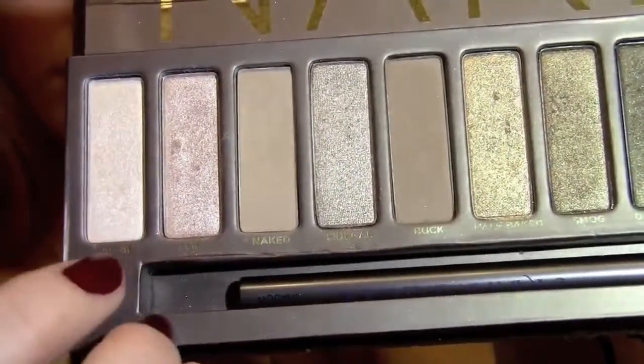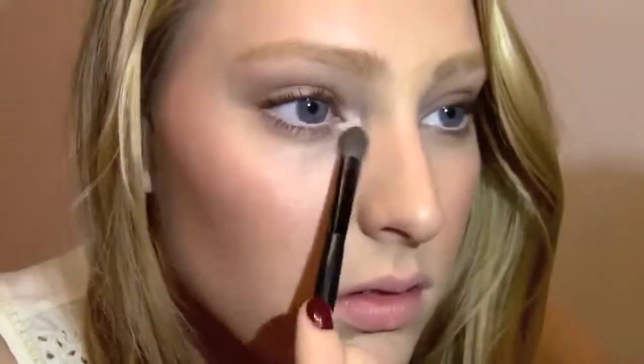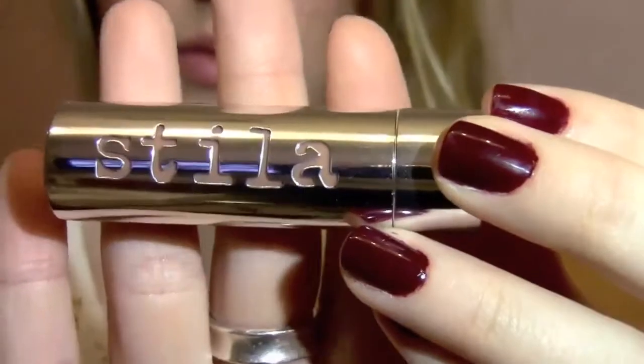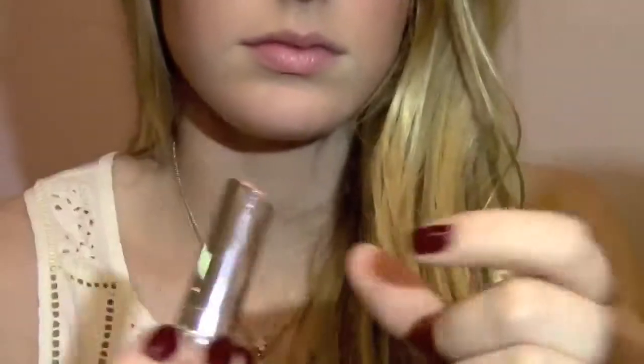Candice always has a lot of inner corner highlights, so I'm just taking Virgin and applying that, and make sure you blend it out so it doesn't look really obvious. For lips, I'm just moisturizing with chapstick, and then I'm taking my lipstick by Stila in the color Olivia. I really love this lipstick because it tastes like mint, and when you put it on it makes your lips tingle kind of like a plumper. It's a really pretty corally, pinkish nude — perfect for this look.